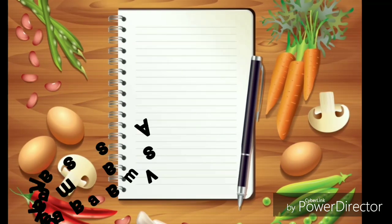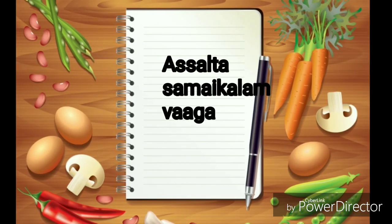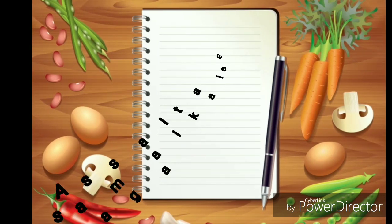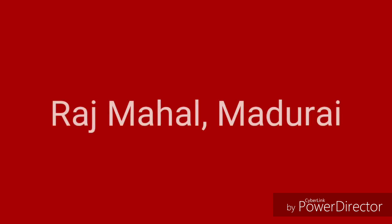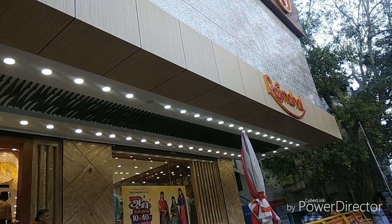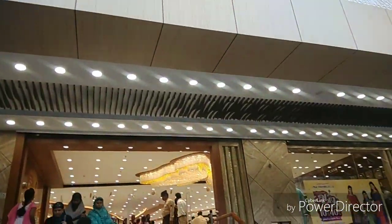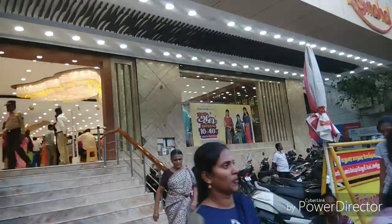Hi friends, welcome to my channel. Today I am going to tell our friends about one Jain. We will see the first one here. Naga Raj Mahal is now ready. It's the 4th anniversary of the warming. This one is open to us and there are many trees.